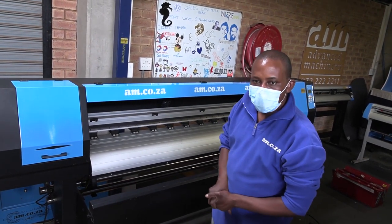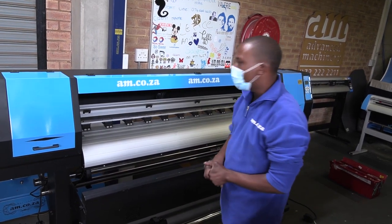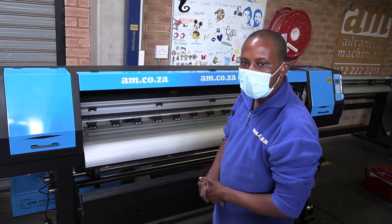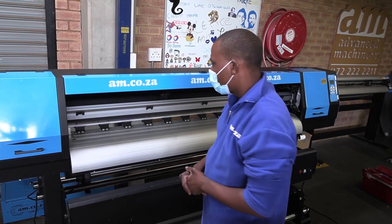In today's video I'm going to show you how to properly set up your ink station so that the printer can properly do the maintenance tasks of cleaning and so forth.